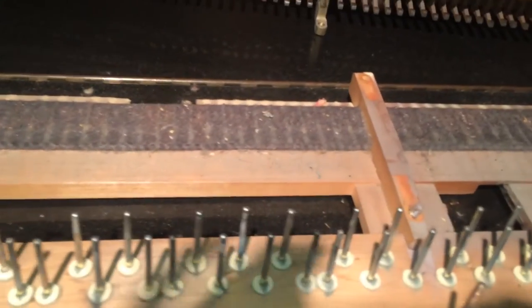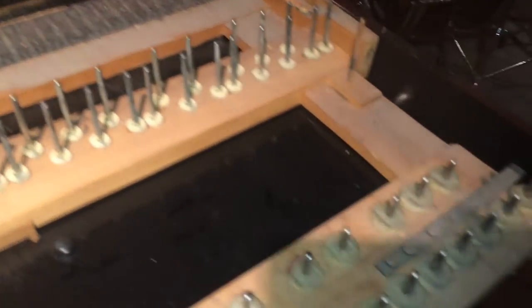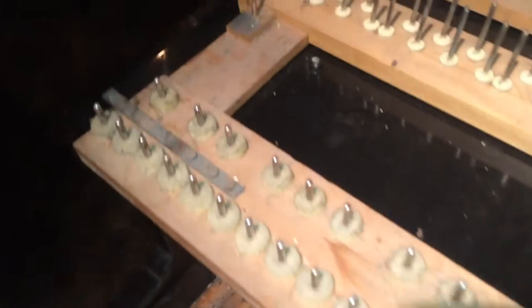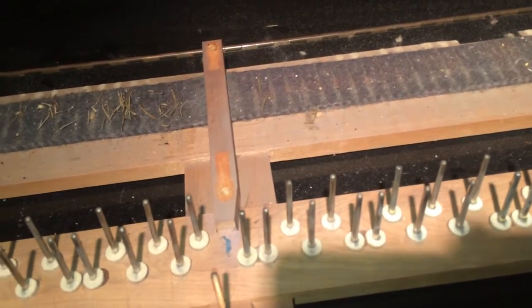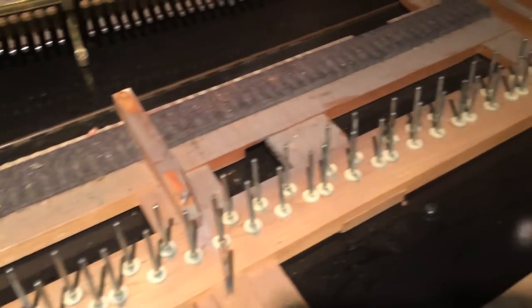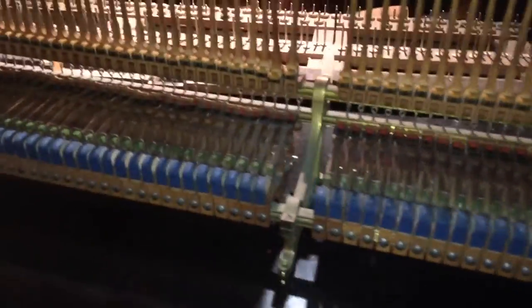I find money inside the piano — one time I found five hundred dollars. I had over a thousand pianos in my collection when I had my store, so I've found money, condoms, rat droppings, rodents, things you shouldn't find in a piano. One time I found a shoe — I was wondering how that got in there — and I found a purse. Anyway, I cleaned it up and the action is really cool.